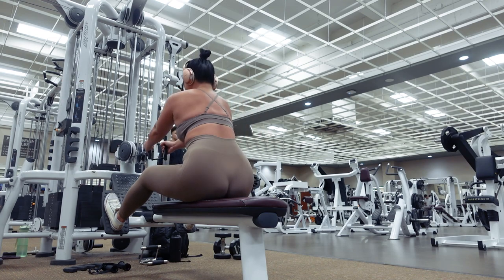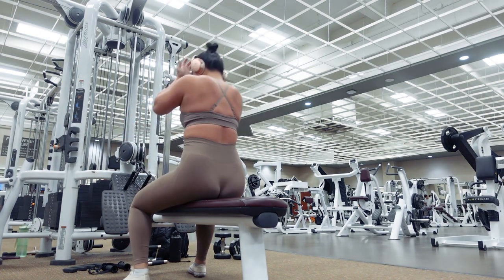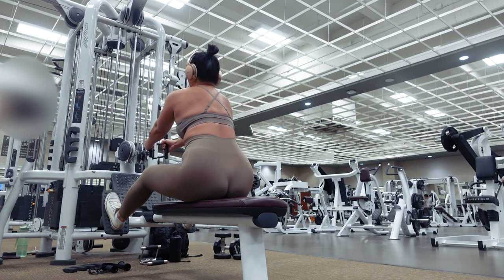Exhale as you pull back and inhale as you extend your arms back out. This pyramid set for the seated cable rows will consist of 3 smaller sets: the first using a lighter weight for 10 reps, increasing the weight and doing 8 reps, and then increasing the weight again for another 6 reps.